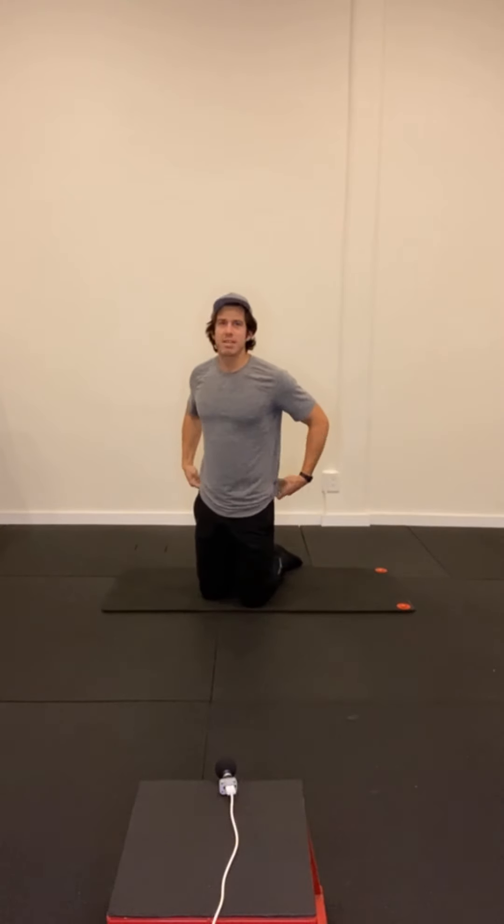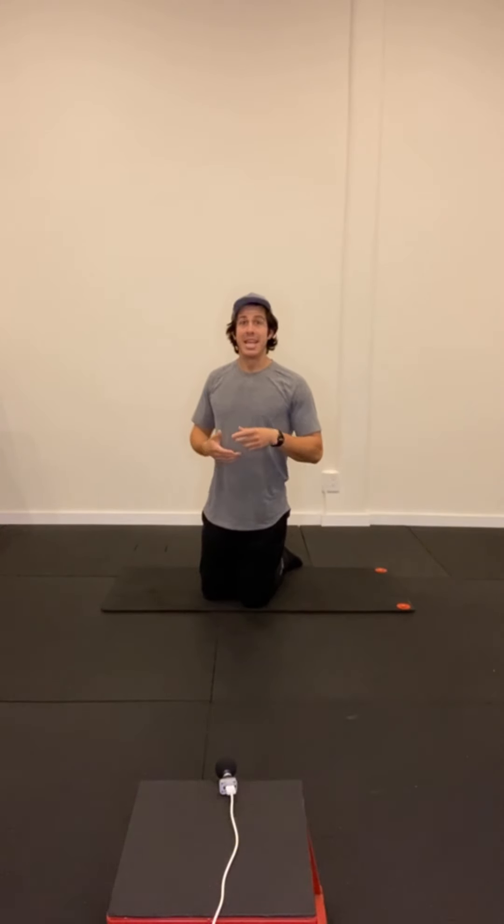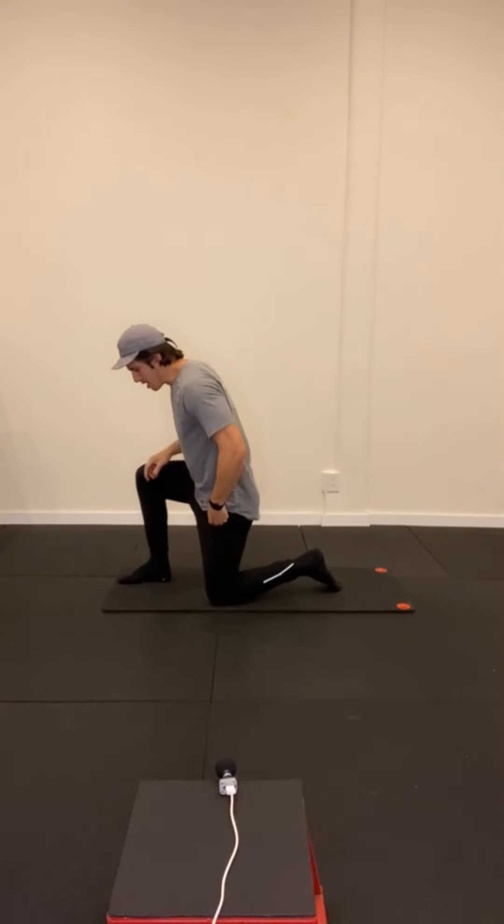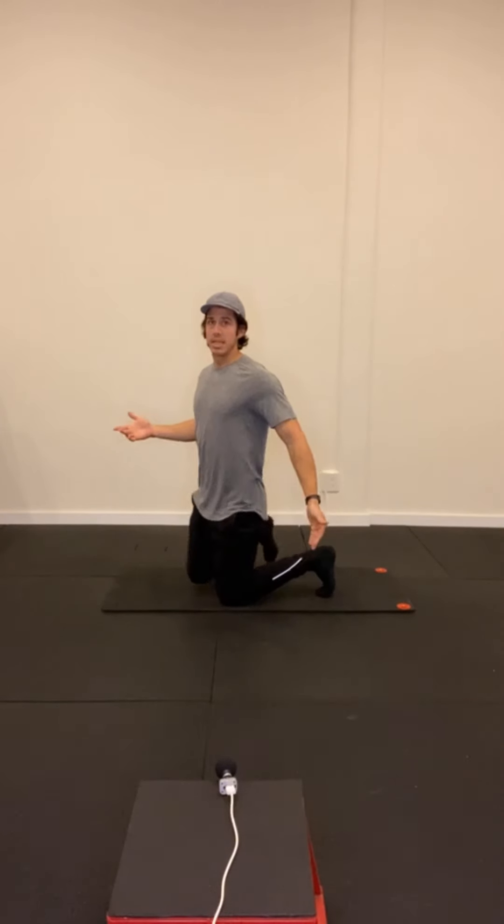It is important because more often than not, someone has ankle, knee, or hip pain. And look at their big toe — they just can't extend it, they just can't get into that extended position. So what we're going to do: we're in a half kneeling position. Half kneeling is kneeling down on one knee, about 90 degrees in all our joints and our legs.